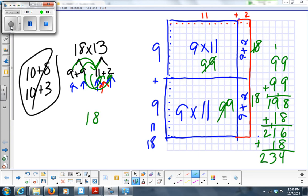If you like, let's check our answer. 8 times 3 is 24, carry the 2. 3 times 1 is 3, plus 2 is 5. Placeholder. 1 times 8 is 8. 1 times 1 is 1. Now add these together — 234. Same answer.